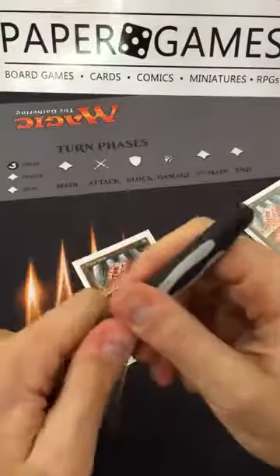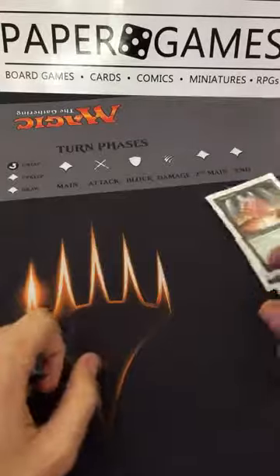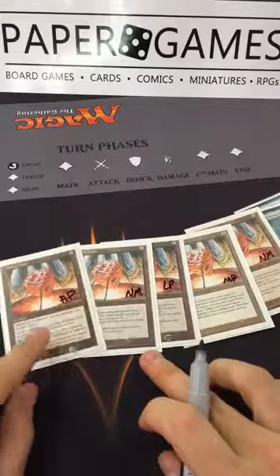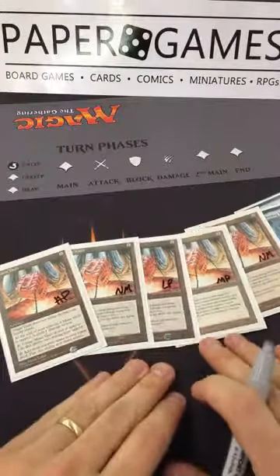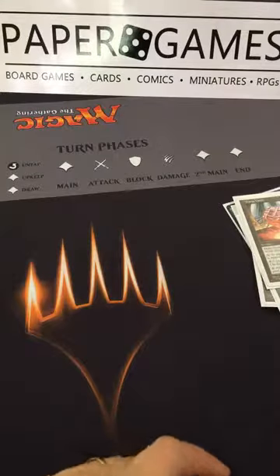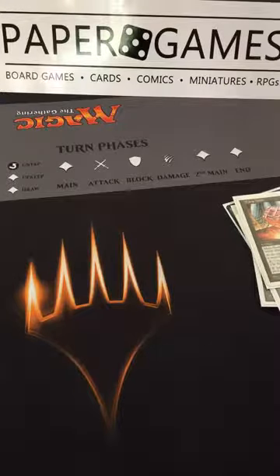We've run the gamut on Mana Vaults — everything from near mint, lightly played, moderately played, and heavily played. This way when somebody asks for a Mana Vault, we can ask what condition they need and get it right to them.